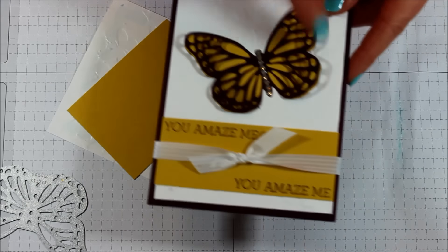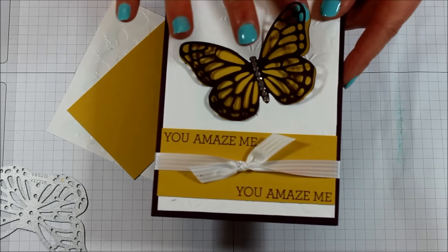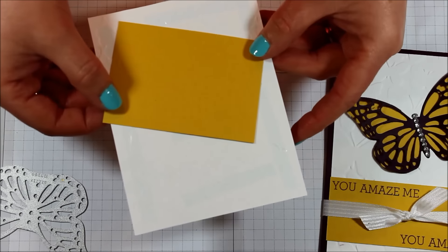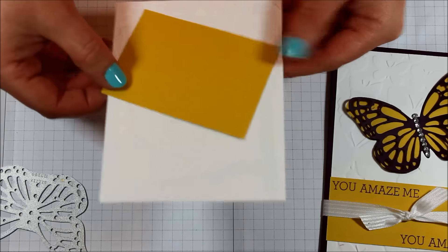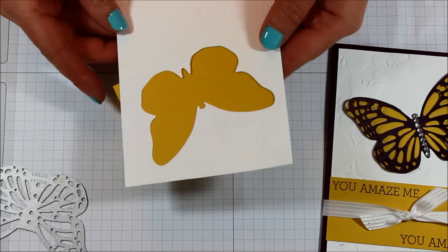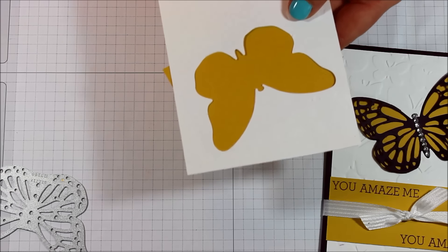If you wanted it to be purple you could always leave it purple and then create your framelit in a different color like yellow. Since mine is diagonal you're not really sure how much you need, so you can just trim that little piece off, and then you have that fabulous butterfly peeking through up front.